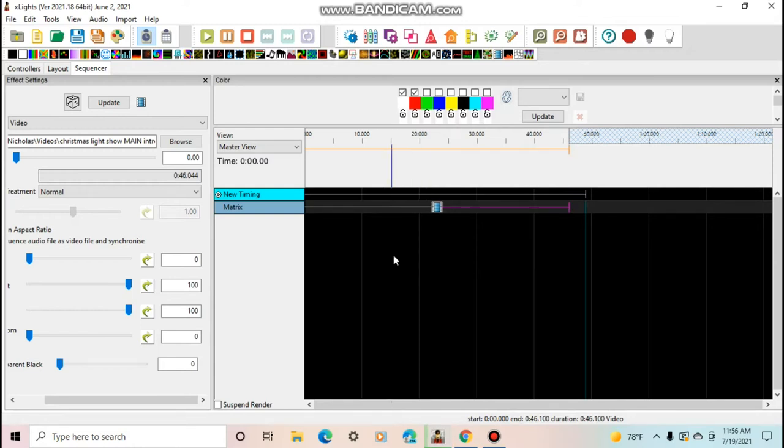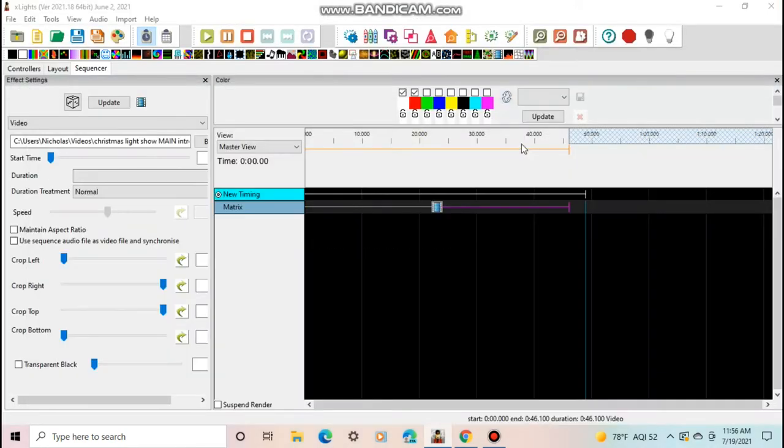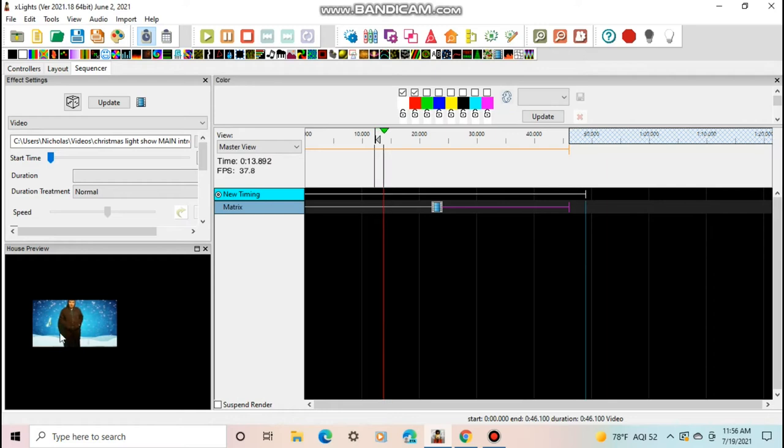I have the house preview open on my other monitor. Once you've picked the video, check your house preview. Here is the intro that I have for the light show — it's playing on the matrix and everything looks good. If you go back and watch the two main Christmas light show videos, this is the intro I used.